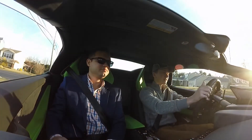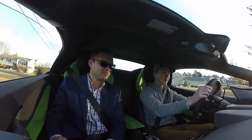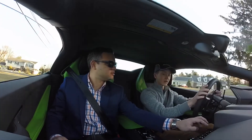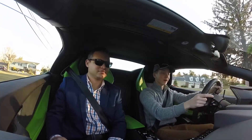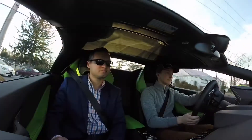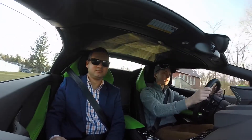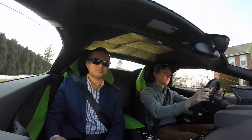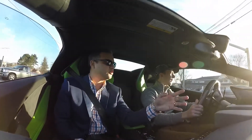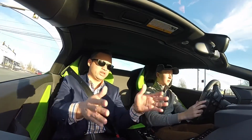Man, the exhaust on this thing sounds crazy. How did you open the window before? You want me to open yours a little bit? It's like a switch — wow, they just did everything crazy in here. You're gonna let the minivan go a little bit. Don't nail it, but put a little juice into it once you get straight.